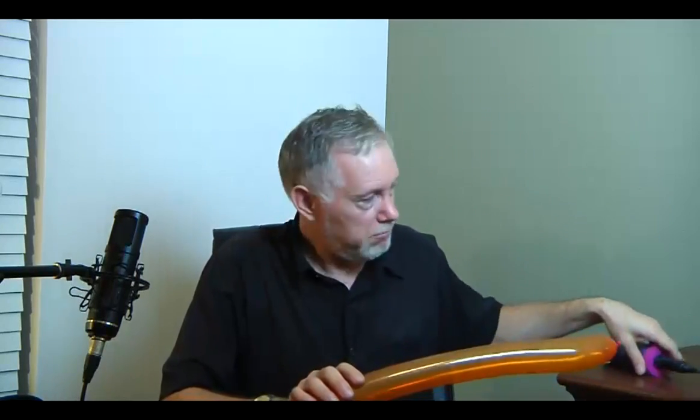The next lesson is going to be about how to tie the balloon. You saw how quickly I tied that — well, that's the next lesson. Thanks for watching.